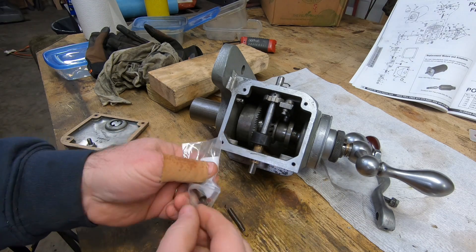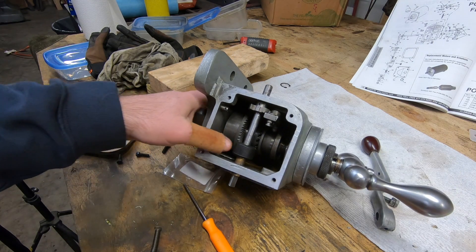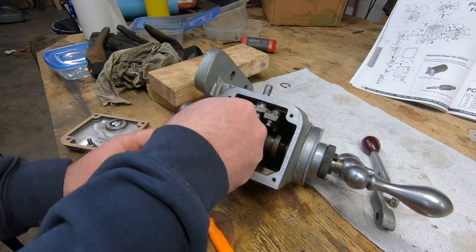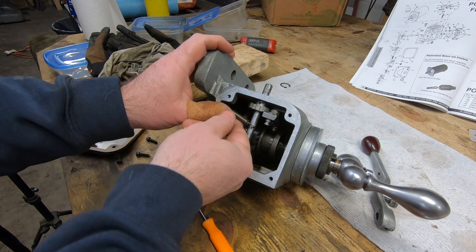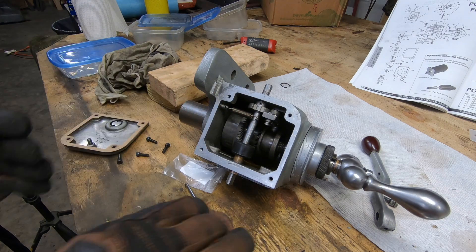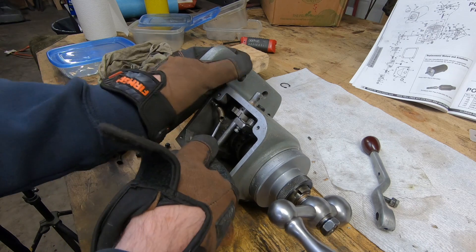One end of the original clutch spring was broken, so rather than take the chance that it's going to come off the clutch arm, I decided to order a new one and go ahead and put it in now. It's not cold in the shop, but I put on gloves just to make sure I had a good grip on everything while reinstalling the spring.